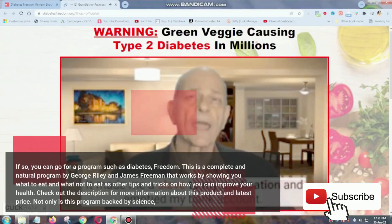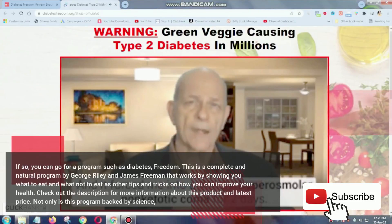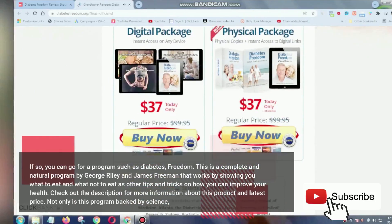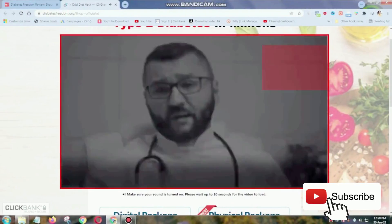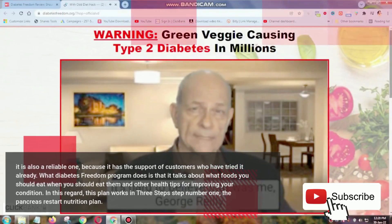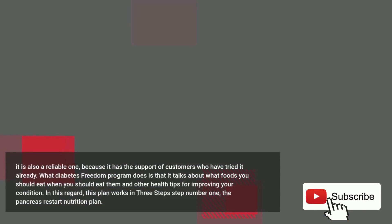Check out the description for more information about this product and the latest price. Not only is this program backed by science, it is also a reliable one because it has the support of customers who have tried it already. What the Diabetes Freedom program does is that it talks about what foods you should eat, when you should eat them, and other health tips for improving your condition.